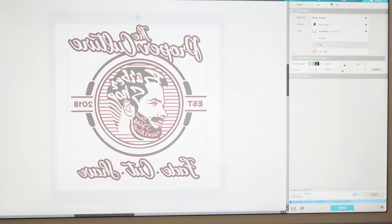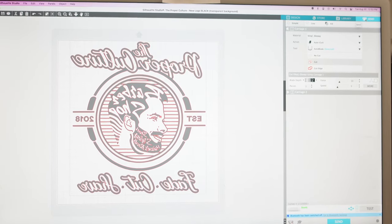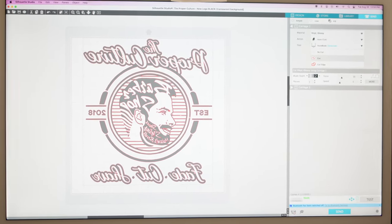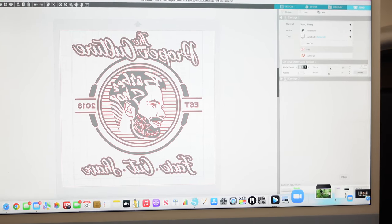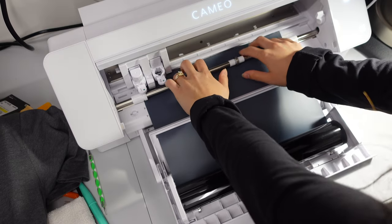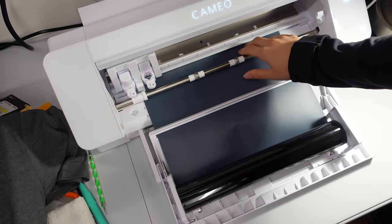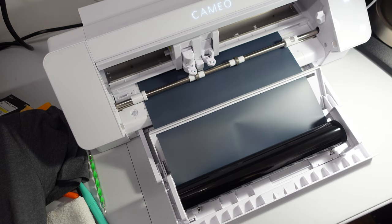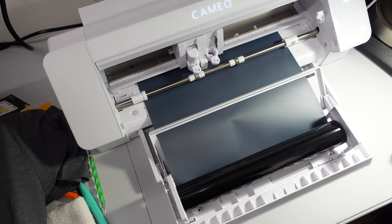Now that we're loaded, I'm going to send our design to the Cameo and it's going to start cutting for us. In Silhouette Studio, go to the Send tab in the top corner — you'll see everything outlined in red where it's going to cut. Click Send and it will transmit to the Cameo. When I click Send I like to hold the vinyl down just to make sure it doesn't curl backwards.